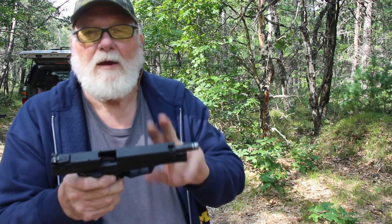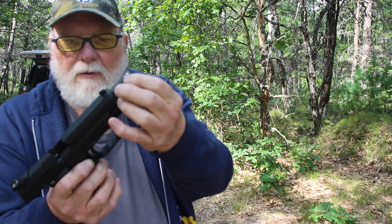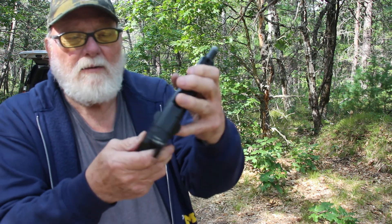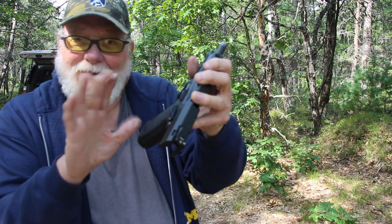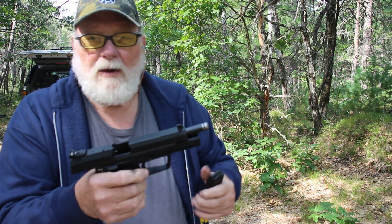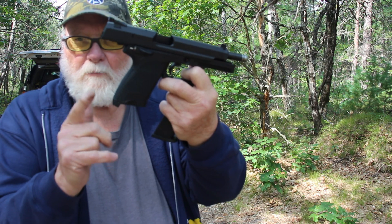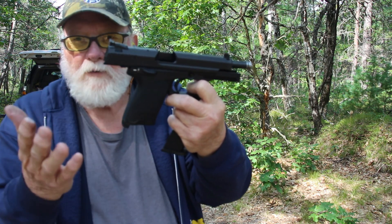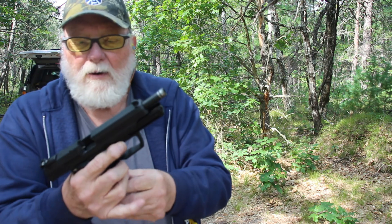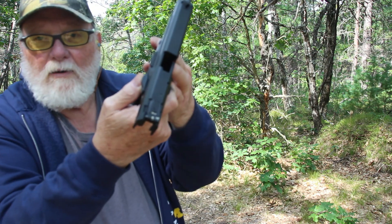HK USP Expert — 5.2 inch barrel, it's got a rubber o-ring around the tip of the barrel, universal guide rod, pretty nice stippling front and back. The side panels have kind of a rubbery feel. 15-round mags, and it's got a funnel well — you can take the back part out and put an extended one in for 18-round magazines. 18 rounds will still work in it but will hang down a little below, like a lot of the other ones.